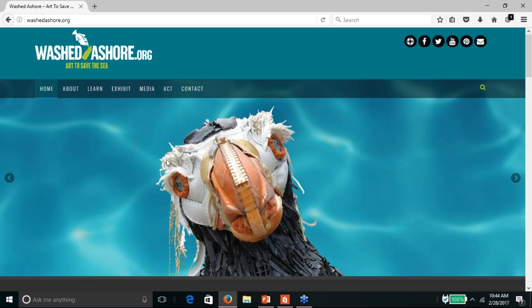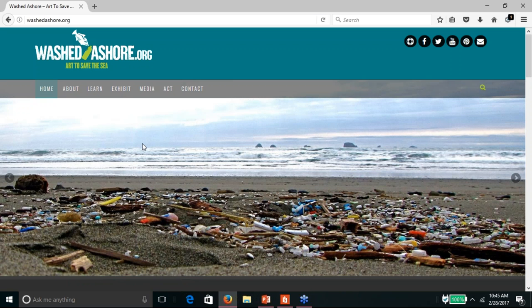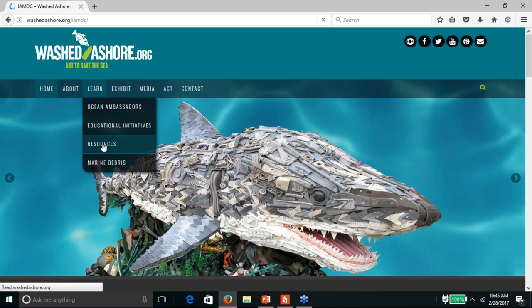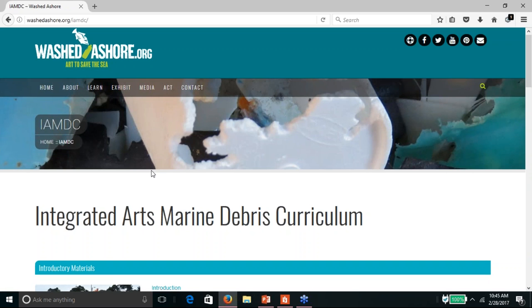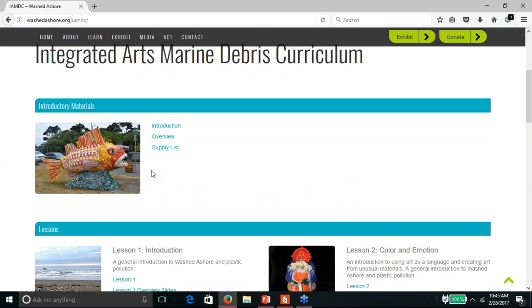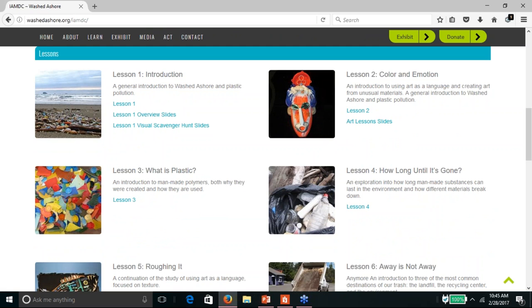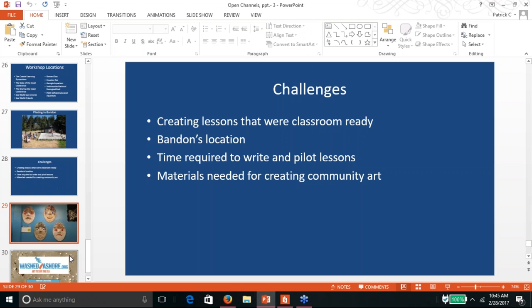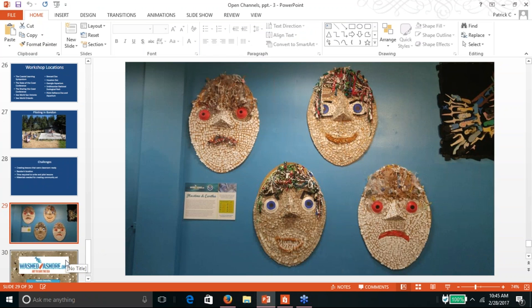The last thing I want to do is show you where you can access these lessons on our website. If you go to washedashore.org, under the Learn tab down to Resources, you'll pull up the page that leads you to the introductory materials for the curriculum and to the lessons themselves. I hope you all explore these lessons and use them. Don't be afraid to just grab the activities that are useful to you. You don't need to do the entire lesson set, but I hope you're inspired to try and create those giant masks and use them to communicate in your schools and communities.